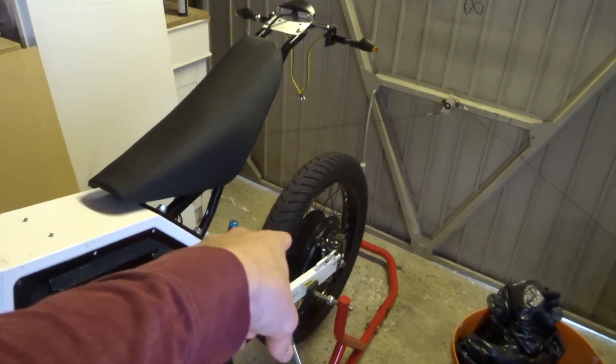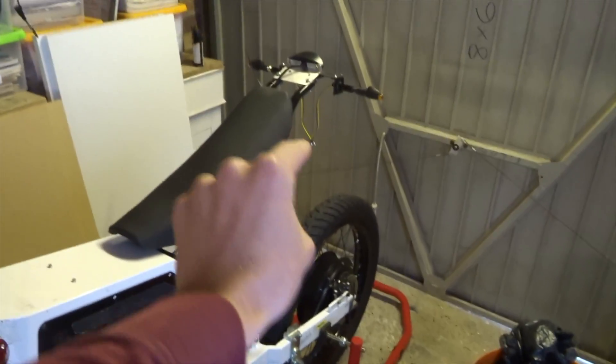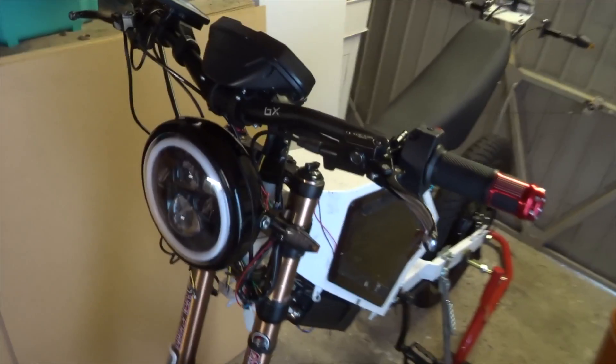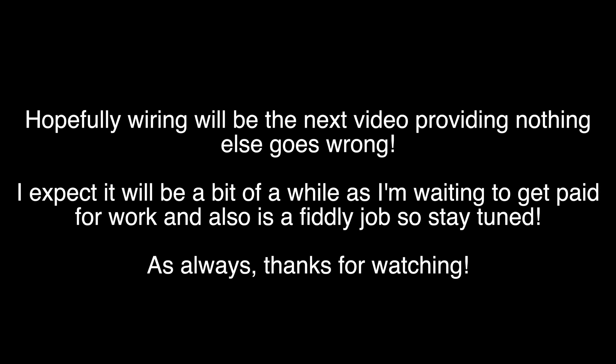I ought to get some heat sinks on the back if I can, and some ferrofluid — I discussed that in my last video. A few little jobs left such as getting the horn on, but yeah, we're pretty much there. It's just the wiring now.